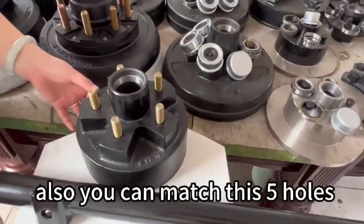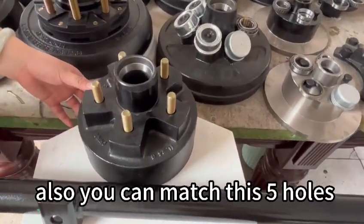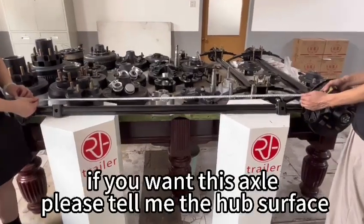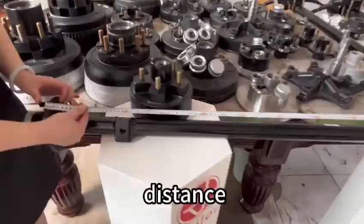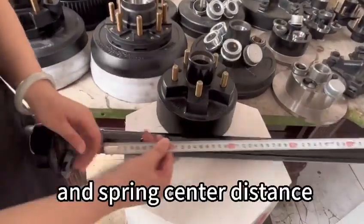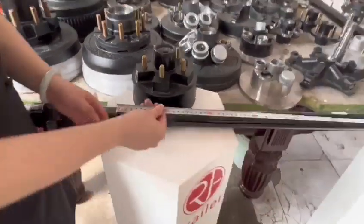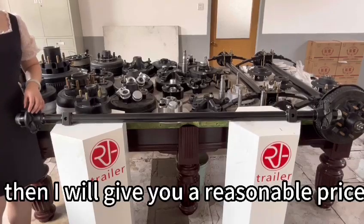Also, you can match this five-hole trailer brake. If you want this axle, please tell me the half-face distance and center distance. Then I will give you a reasonable price.